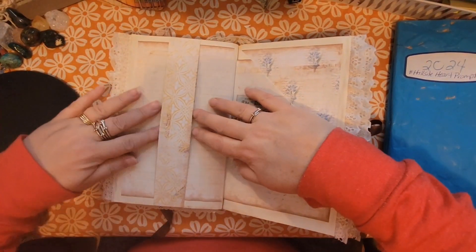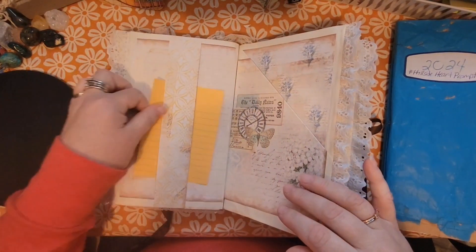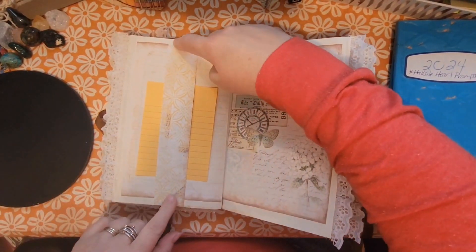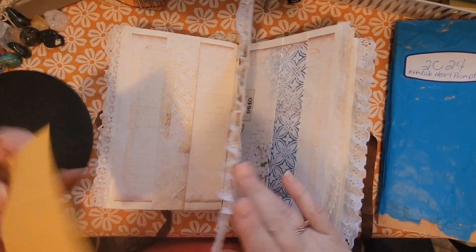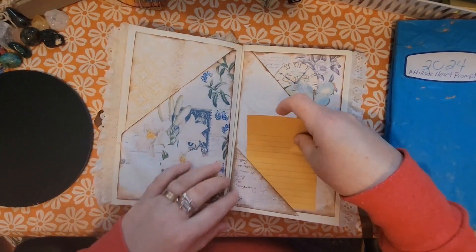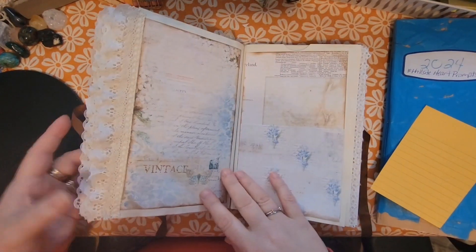Here's a belly band — I know there have been some questions about a belly band. This is a belly band: I can slip things under here and they'll stay. You just have whatever width of paper you want on your page, then glue it at the top and the bottom — that's how you attach a belly band. This one I folded over so I have a tuck there, and then I added a paper corner to have another tuck spot. I just wanted lots of space to keep all the little things I found that were my mom's.